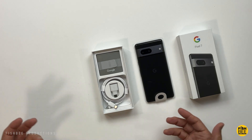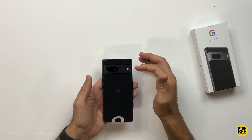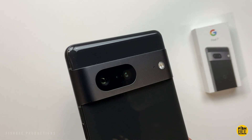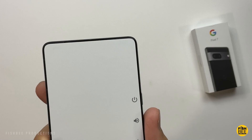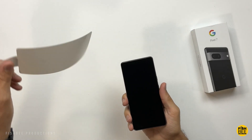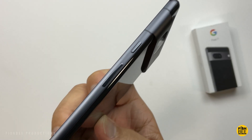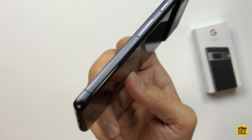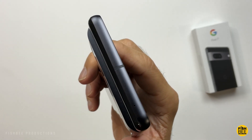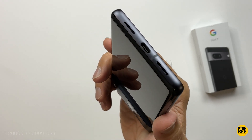I kind of like this matte version better than the Pro version, which has a super shiny aluminum. You can see where the buttons and ports are. You've got a matte black finish around the edges to match the camera visor, and then shinier power and volume buttons. Even though this is quite a bit cheaper than the Pro version, this still looks pretty high quality. There's a microphone on the top and then a charging port and speaker on the bottom.